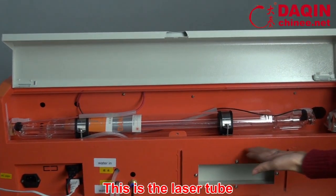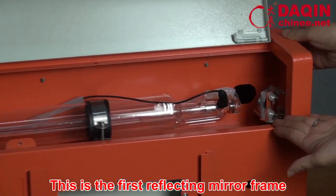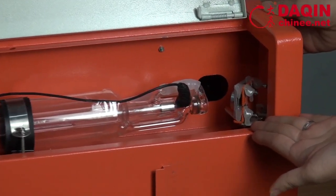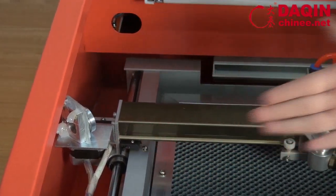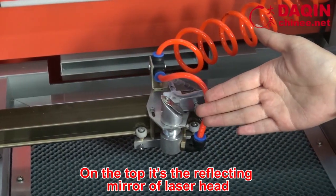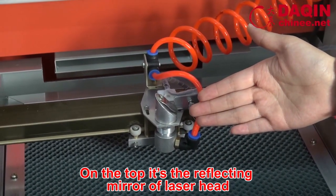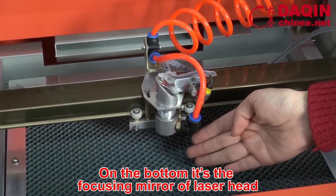This is a leather tube. This is the first reflecting mirror frame. This is the second reflecting mirror frame. This is a leather hat. On the top is a reflecting mirror of the leather hat; on the bottom is a focusing mirror of the leather hat.